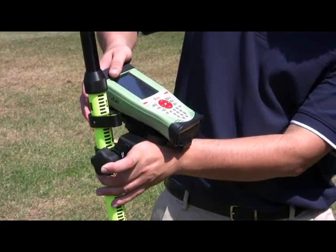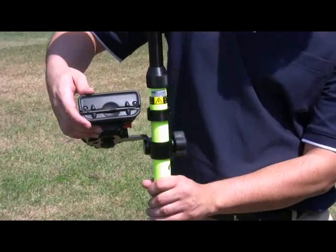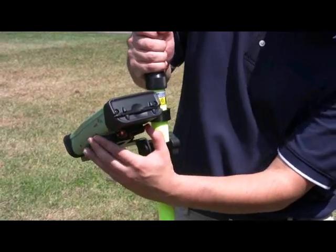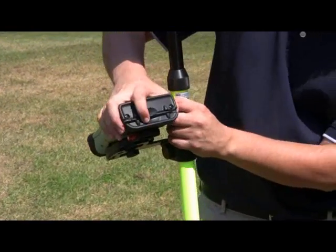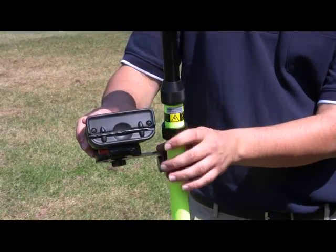Once you have that locked in the clip, press down on the data collector to engage it into the clip. Once it's locked down, press the lock over and give the data collector a good wiggle to make sure it does not come off the clip. That way it will not fall off and get damaged.